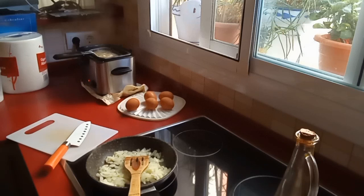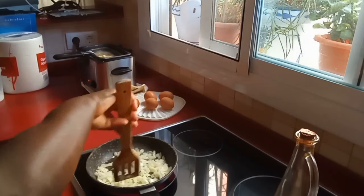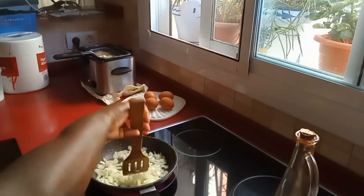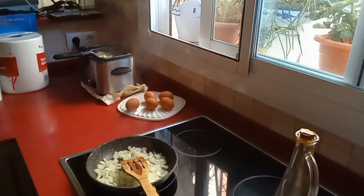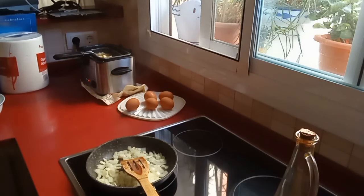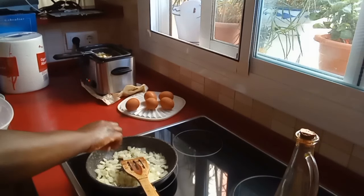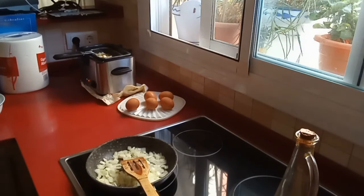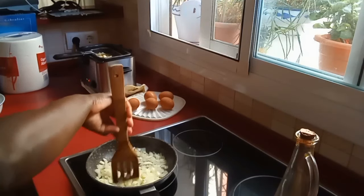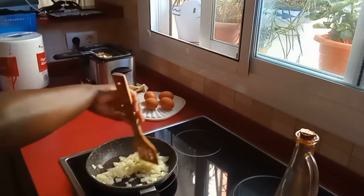The potatoes don't need to be very crispy, they just need to be cooked and soft so they mix very well with the eggs. While the potatoes and onions are frying, we are going to crack our eggs. You can add a little bit of salt to incorporate everything well. You don't need a lot because you'll also add salt when making the eggs. When frying potatoes you can add salt or not — add according to your taste.